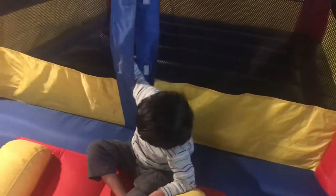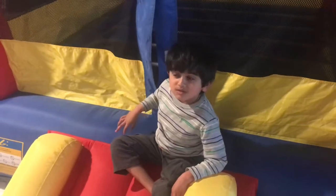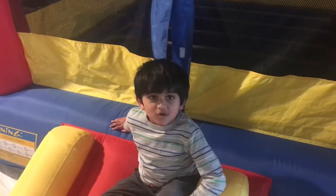Hi, I'm your host. Today, I'm going to go to my mom.